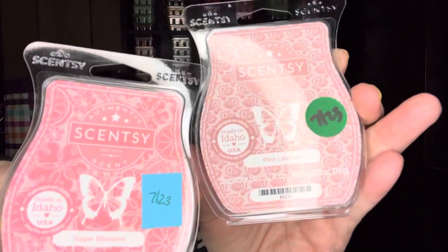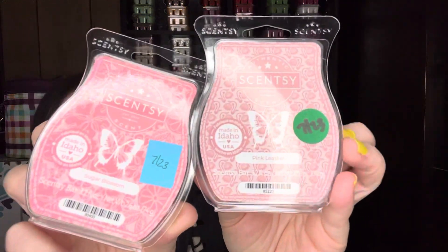Next up, from the spring and summer catalog: Sugar Blossom. This is a bakery scent, and there was some controversy about it being bakery because it's more like a body care type scent. I do think it would be a good mixer. Sugar Blossom is sugar dipped, golden blossoms, sugared citrus, and vanilla. I think this would pair very well with Pink Leather. If you're ever in doubt, take the two scents and just sniff them together — that gives you a feel for what they'll smell like when warmed. So Sugar Blossom and Pink Leather.